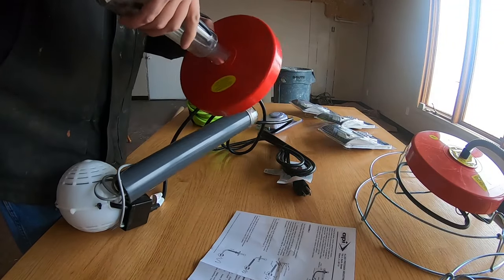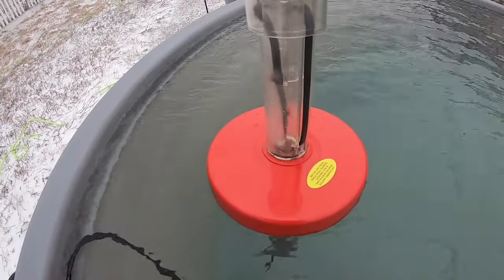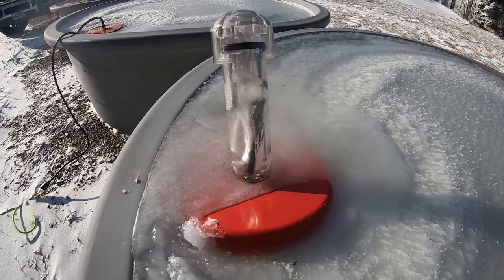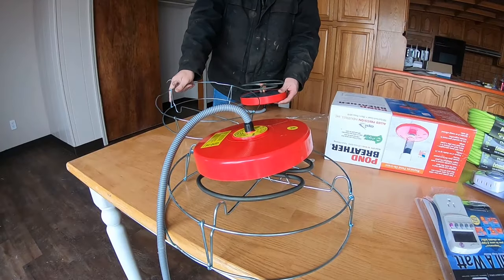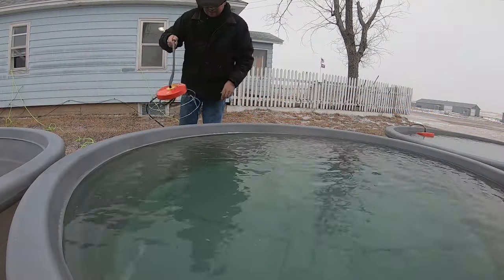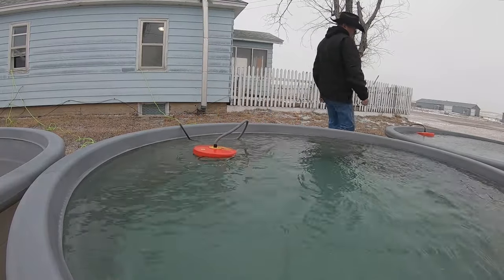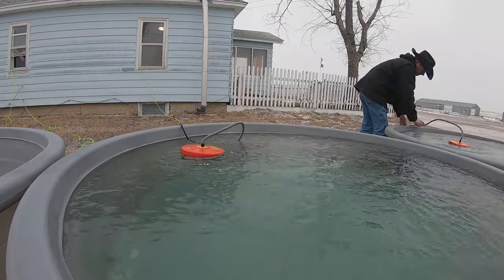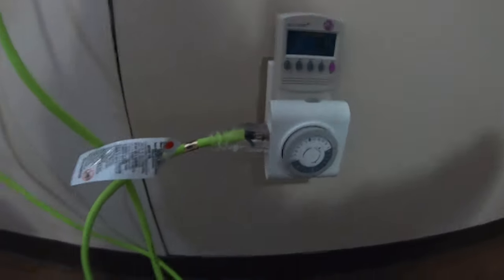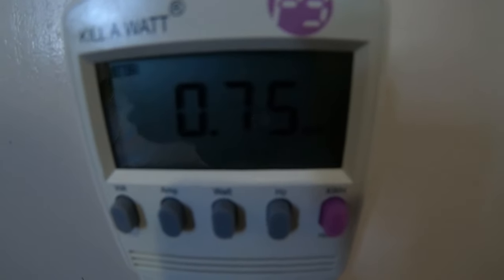We also took a look at different methods for keeping water open, including a new one suggested by a viewer — a tank bubbler which circulates water and keeps it moving. Unfortunately, although it may work in less frigid climates, it didn't work here and it failed after just one night. A couple other methods included floating stock tank heaters. These heaters have internal thermostats that kick them on and off based on water temperature to conserve power — once the water reaches about 32 degrees it shuts off, and when it falls lower it kicks back on. One tank we set up to run the heater under its own thermostat all the time, and the other we set up on a timer, running it only at certain times. All power use was measured by a kilowatt meter tracking kilowatt hours consumed.